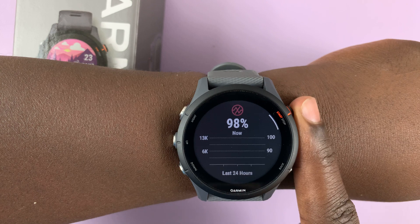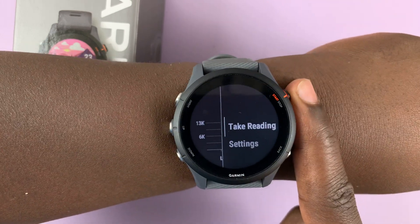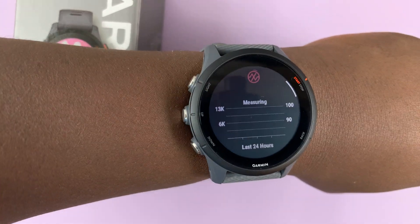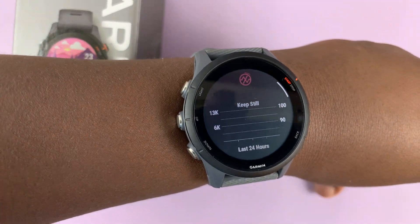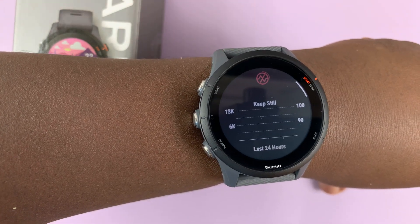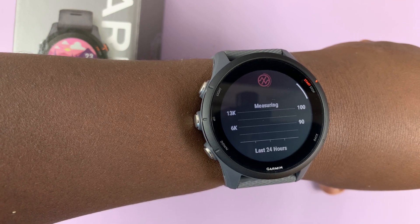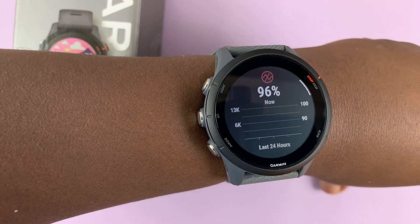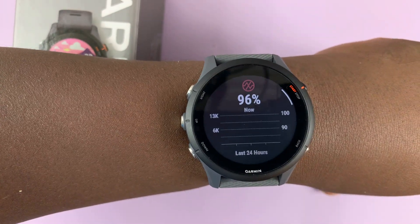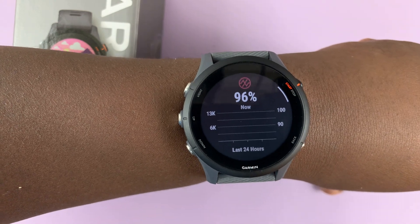Select it and you can see my previous reading. If you want to take a reading right now, simply press that and then select 'take reading,' then hold still and allow the watch to do its thing. Make sure you sit still — it's currently measuring and the watch is very snug on my wrist. There you go — our reading is 96%, which is a fairly good blood oxygen level.